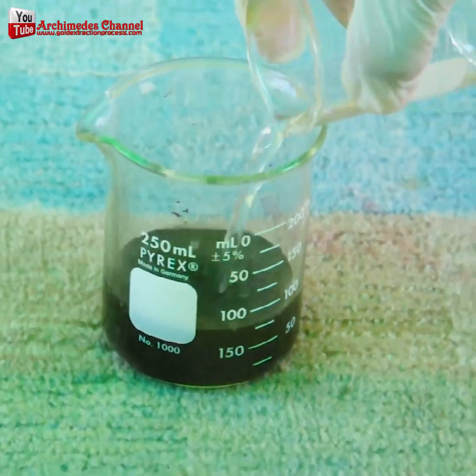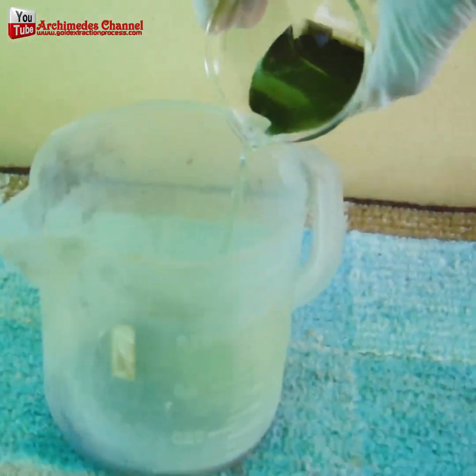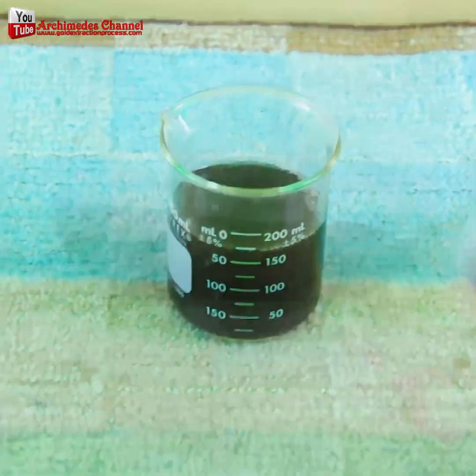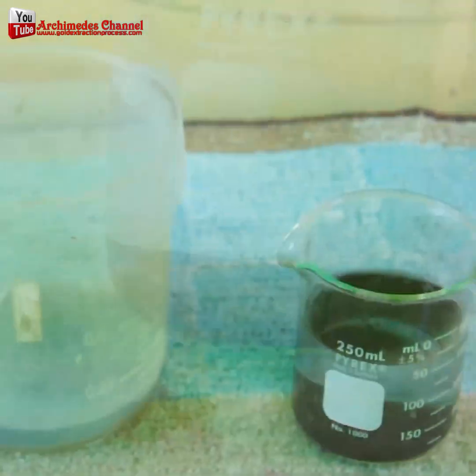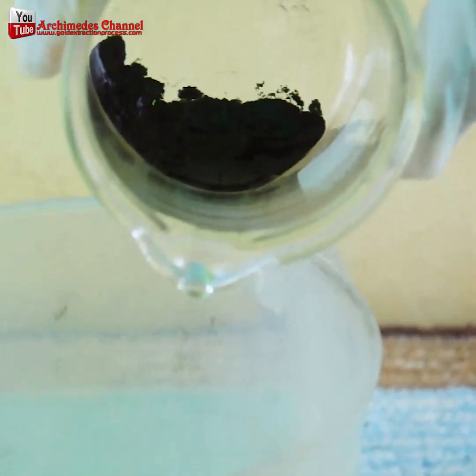Now to mix up a solution of nitric acid and water and boil it. Eventually you'll be left with a black powder — that black powder just about ready as gold dust.